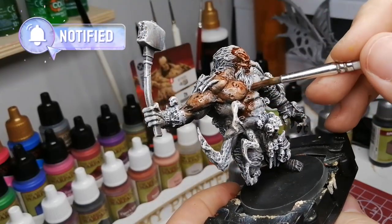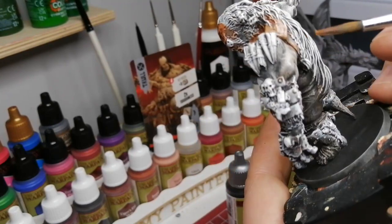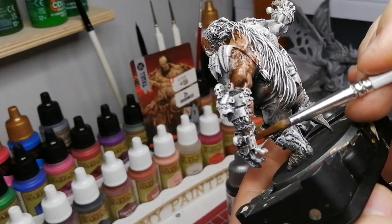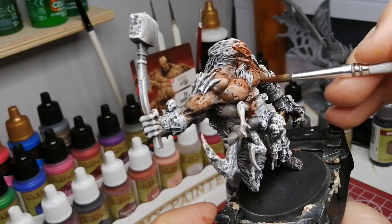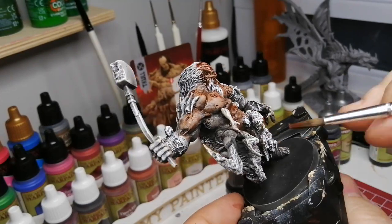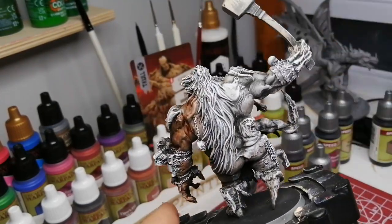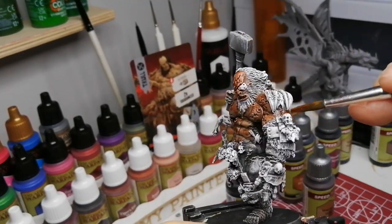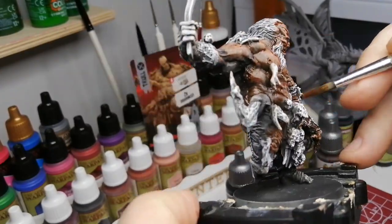I used the Game Master collection — they have a dark brown for their cavern set and a lighter brown, a beige skeleton-bone color. So I did the black primer, then a very heavy dry brush of the darker brown, then the beige. I found it was still a little too dark and didn't have enough highlights, so I ended up taking the white and going very gently over all the raised edges as much as possible. It still kept some of that brown underneath.